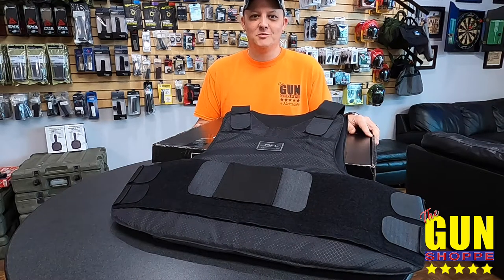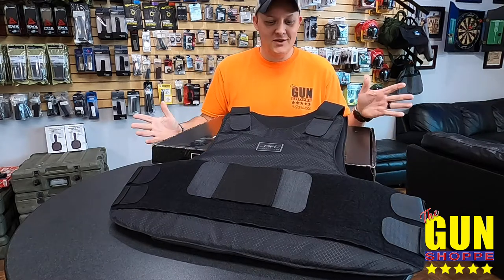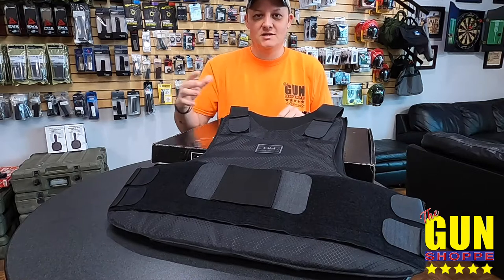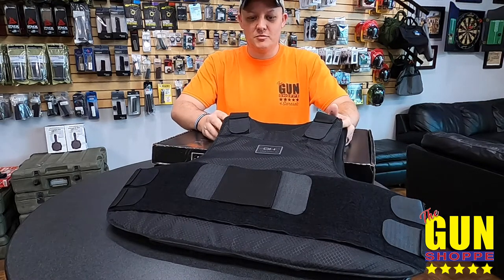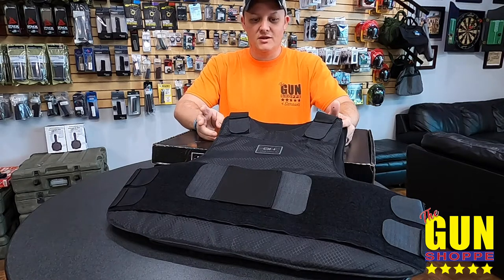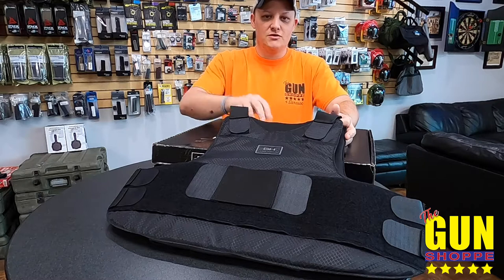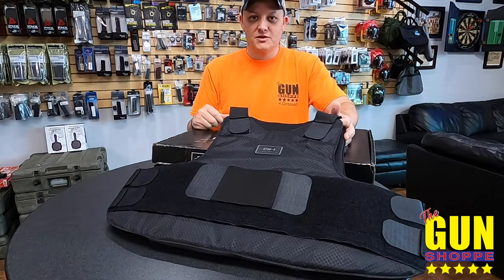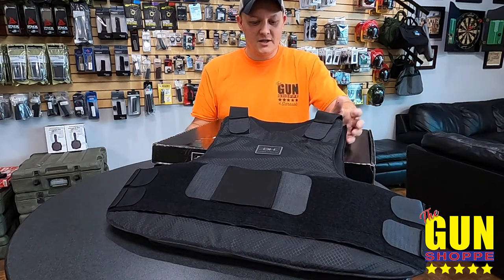Hey guys, Brian here with the gun shop. Today we're going to talk about body armor. What we have here is the GH Armor Systems PX03 line — this is their top tier soft body armor. They're very lightweight, only a couple pounds, very stretchy. You're good wearing them under shirts, wearing them around town. If you're a police officer, it's one of the best ones you can wear under your gear.